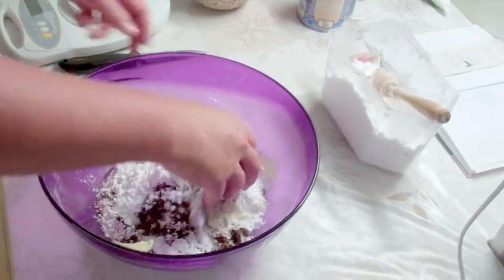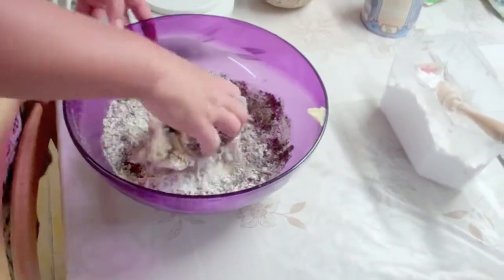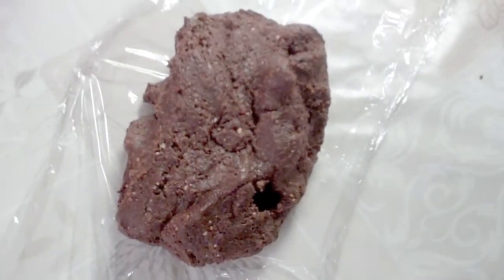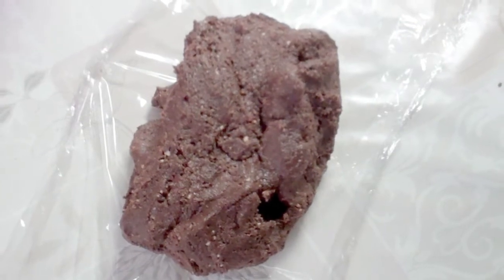Mix everything thoroughly. The result is a mixed dough which is ready to be used to make the pastry.